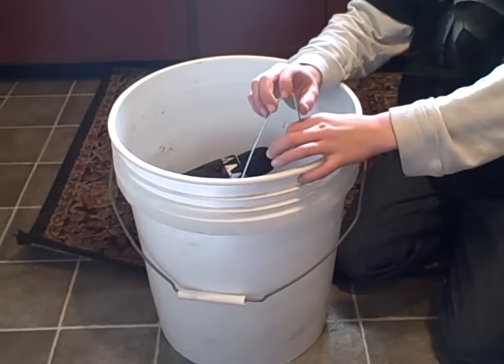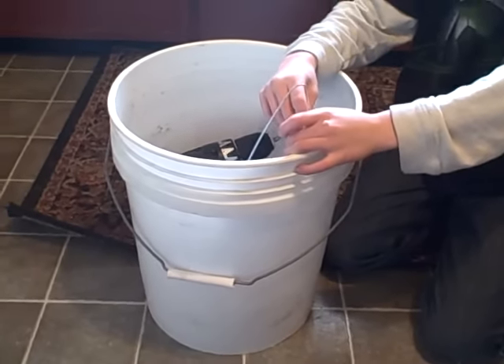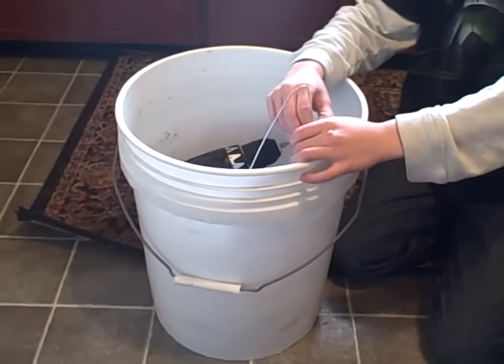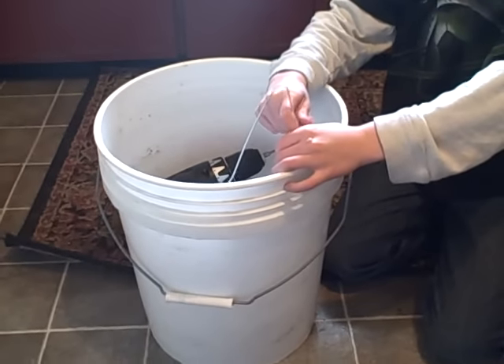All right, so we're going to build a mousetrap. The mousetraps that we've been using — the standard ones that you set the bait for and then it snaps — haven't been working as well. The mice seem to be eating the bait and leaving the trap set.